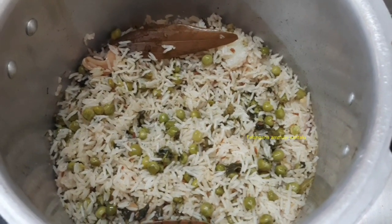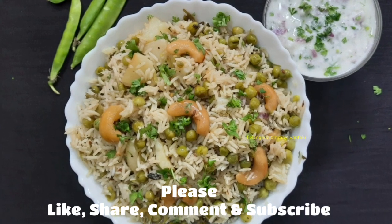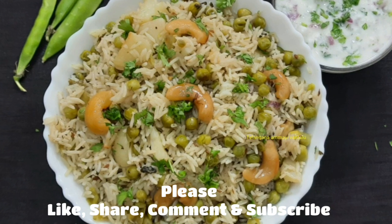It's very good. It's good. I'm ready to try the green peas. Please try it and let me know in the comments section.